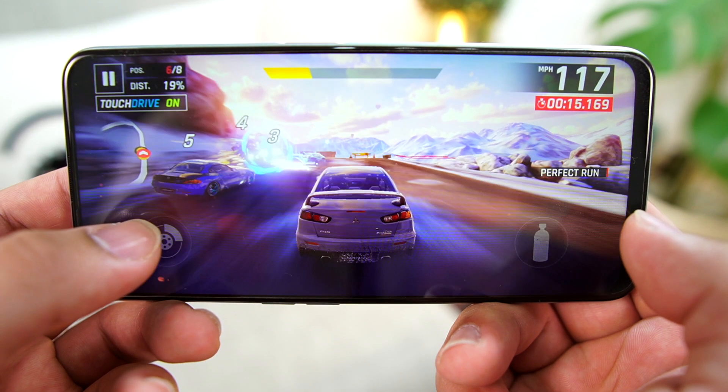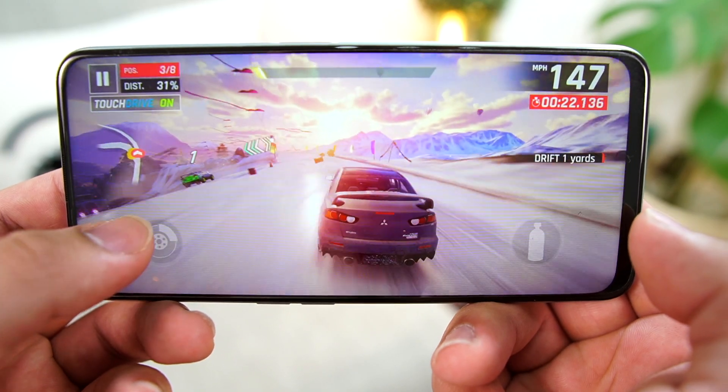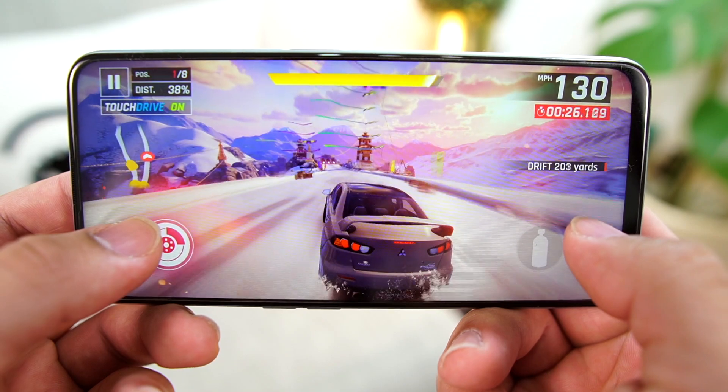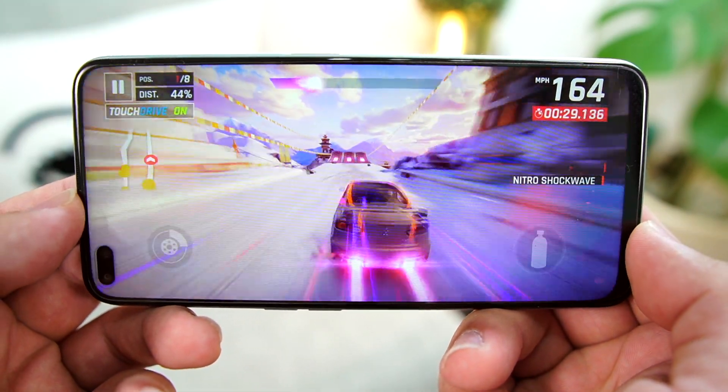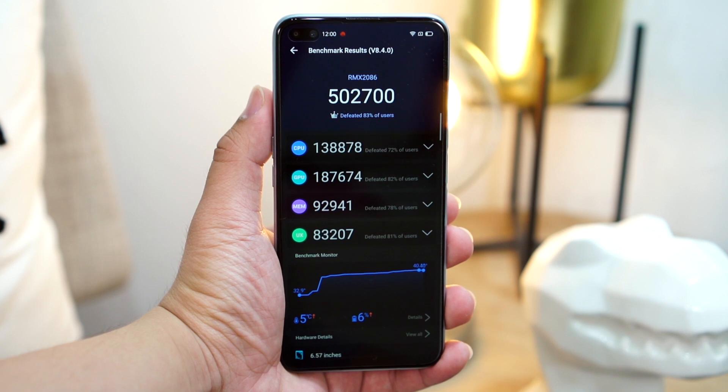Under the hood is the Snapdragon 855 Plus octa-core processor with an Adreno 640 GPU and 12GB of RAM. The Snapdragon 855 Plus is Qualcomm's high-end chipset from last year and is currently the fastest non-5G SoC for Android phones. Realme claims this phone achieves the highest AnTuTu score compared to any other smartphone with the same chip. During gaming I didn't experience any heating problems, and performance is a notch below current flagships but significantly ahead of upper mid-range smartphones.